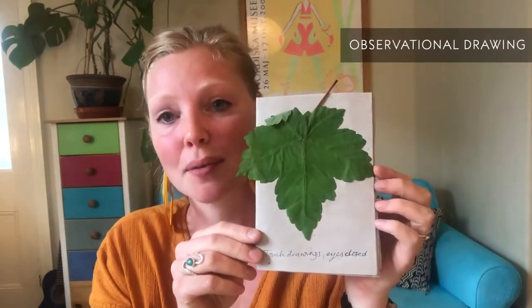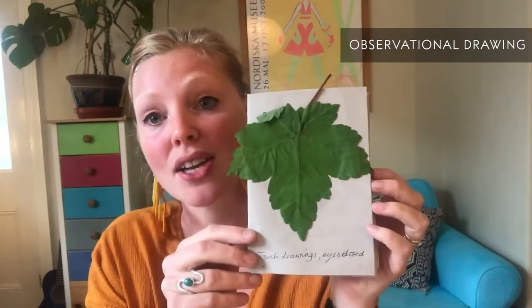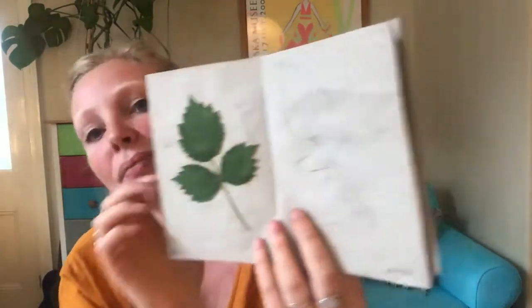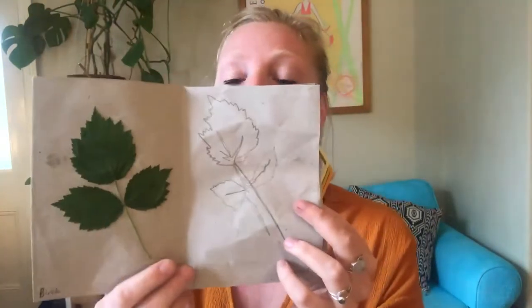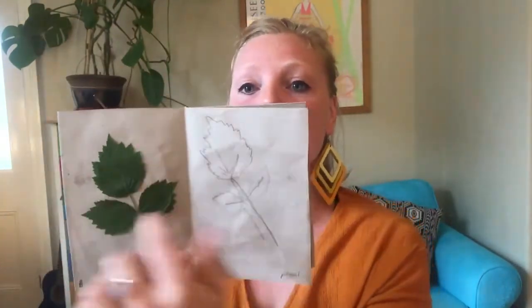Once you've made your sketchbook you're ready to use it — here are some ideas of things you could try. Here's one I made collecting different types of leaves in a local wood near me. It was observational drawing but I wasn't using my eyes — I was using my touch sense. I was closing my eyes and tracing my finger over the top of the leaf and just drawing what I could feel.